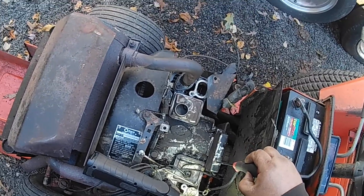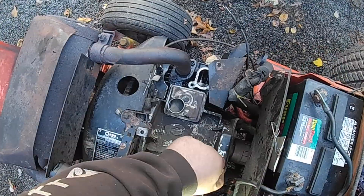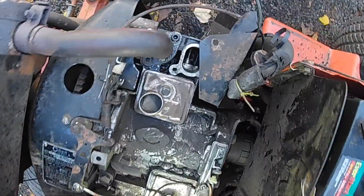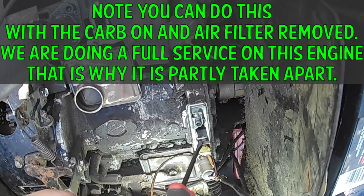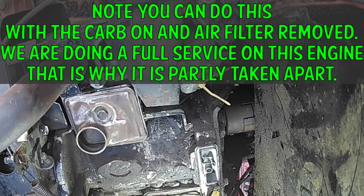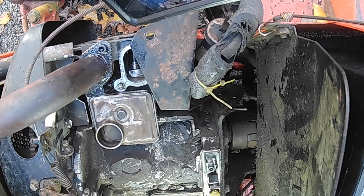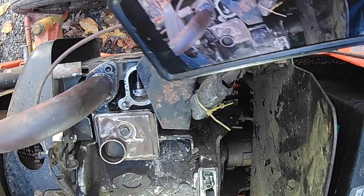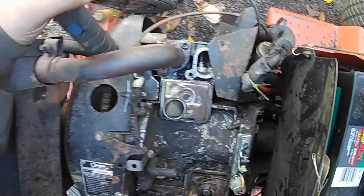A lot of guys don't worry about top dead center. Here's your points box — take the screw off here, take the points cover off, set it aside. Down in here are your points, and in here is the gap. When the points are opened all the way up, it's on the part of the cam where you want to be, and you set your points at their widest opening. That works fine, but I like getting them at top dead center so everything is just where it should be — and that's how they recommend doing it.